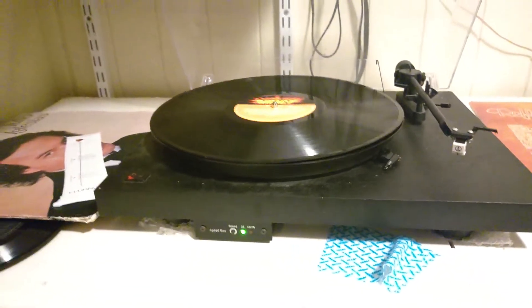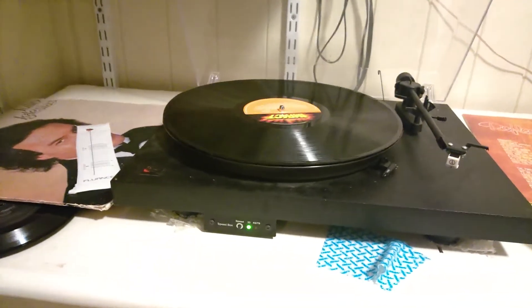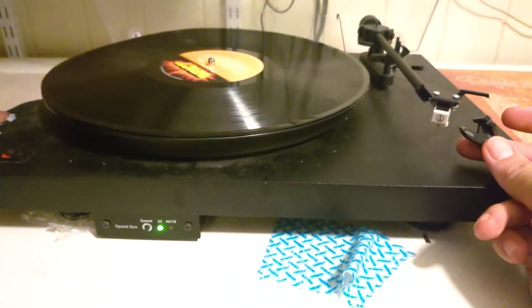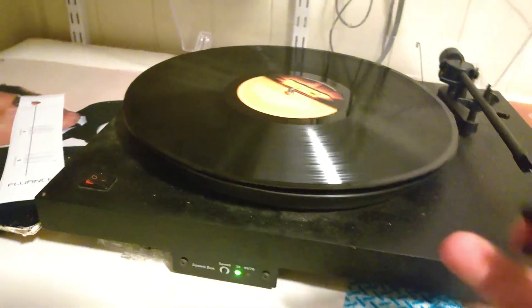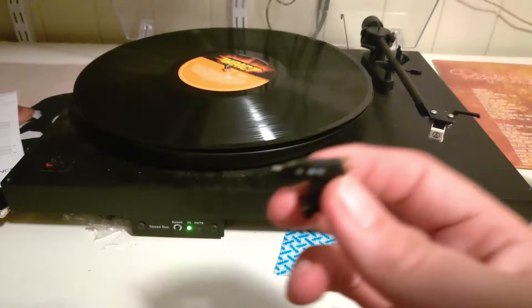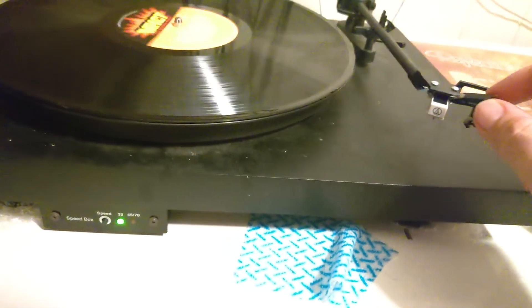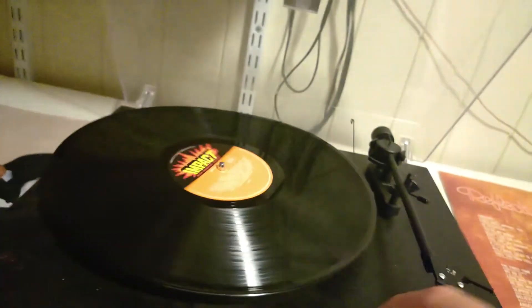Anyway, that turned into a bit of a rant I wasn't expecting. Music's good - you should just enjoy your music, don't worry about what you're playing it on. The difference between these two styluses generally - I couldn't tell much - unless you do an A/B comparison with spectrographs and all that. They are in most record players a direct swap, so if you wanted to go fancy with one of these you can do it.